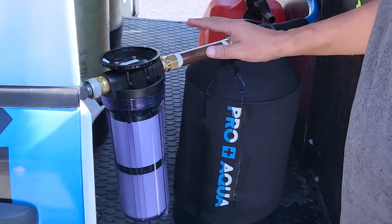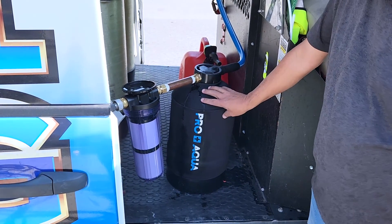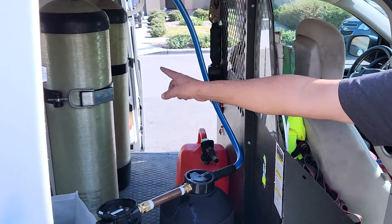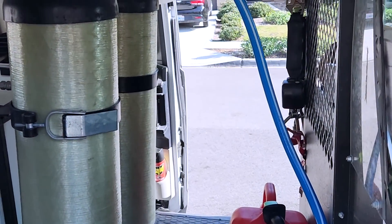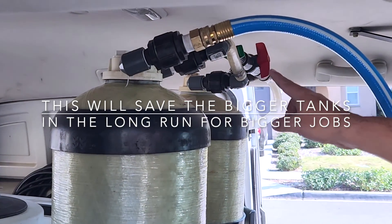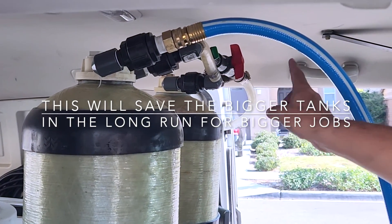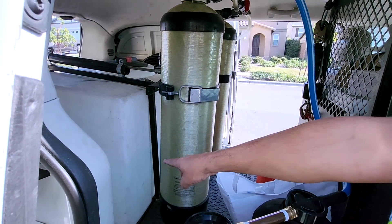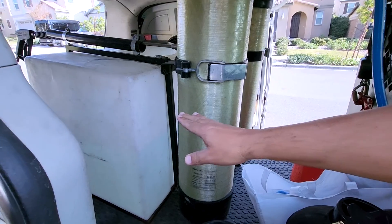From this point the water comes into our bigger tanks. As you can see, there are two tanks — it comes in, goes out, comes back in, and goes out into these tanks. You can see the water is filling up.